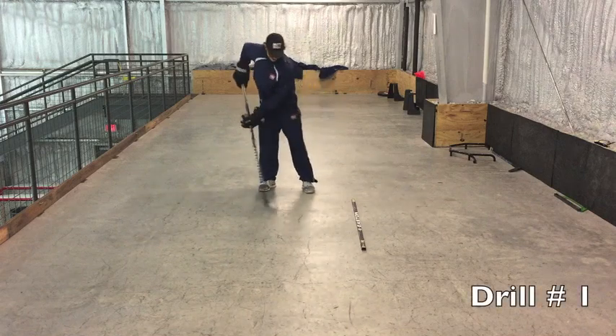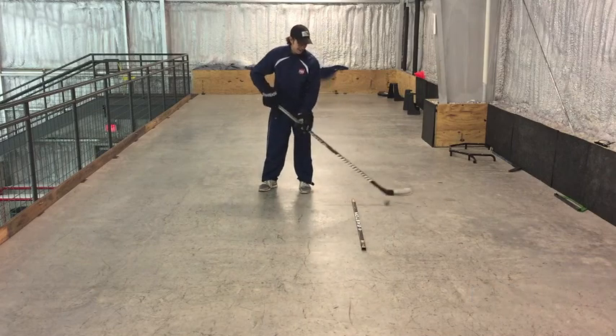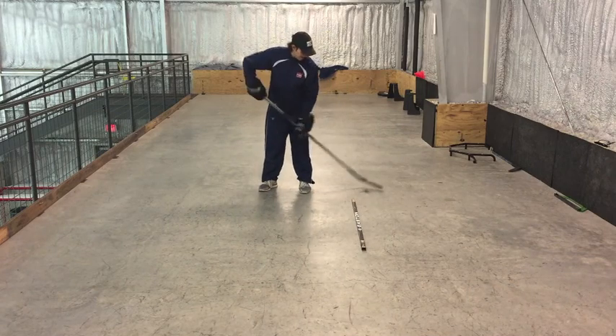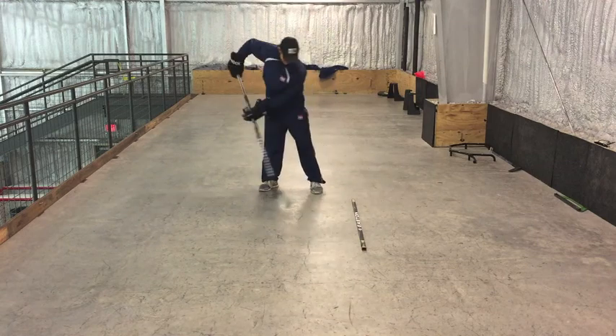This week's drills are all about finesse. This first one is a toe drag accompanied by a backhand flip of the ball over the stick. This drill is great for gaining control and having soft hands.